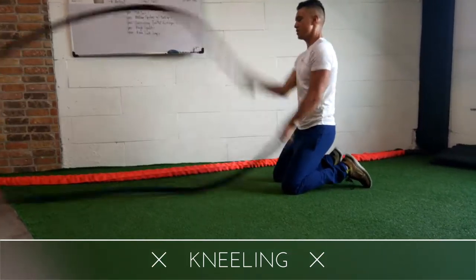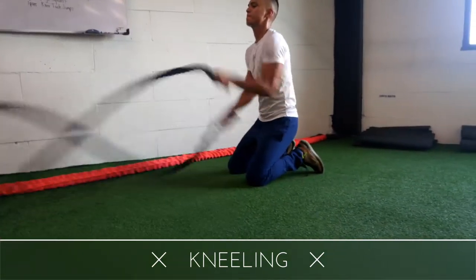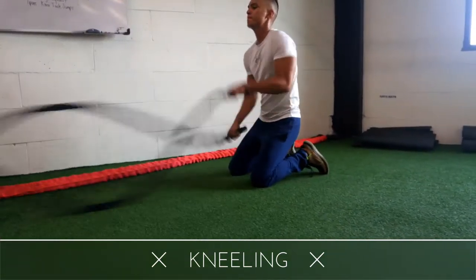And again, just switching up — as you can see here, I'm going to bigger waves, which makes it a lot harder. And back to smaller waves. Give it a try.